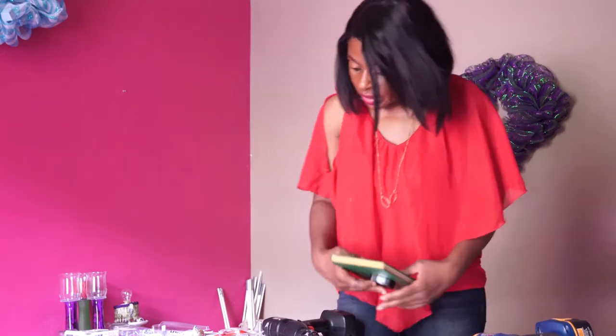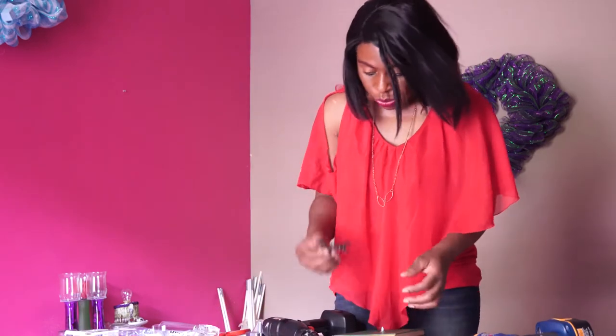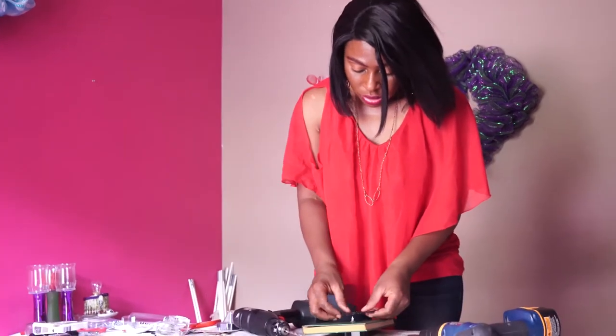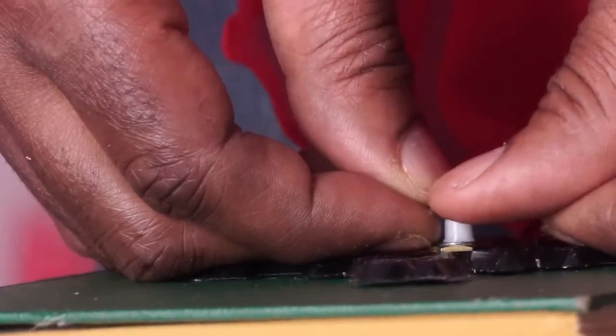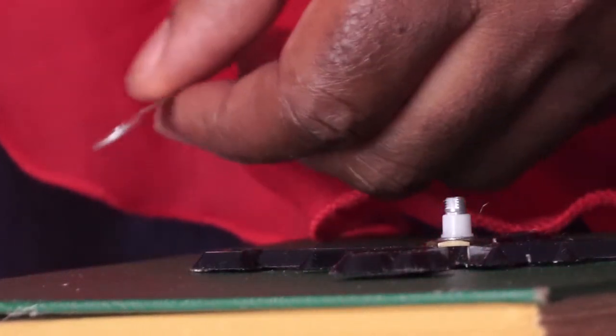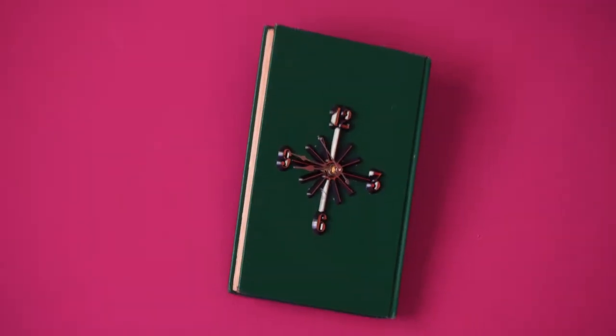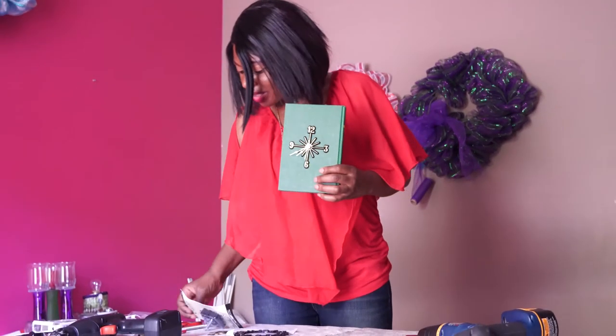After that, you put your clock face over it. Let's take a look at this — this is what it looks like. I'm going to add the battery to it.